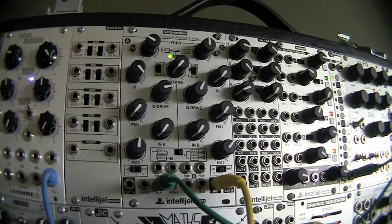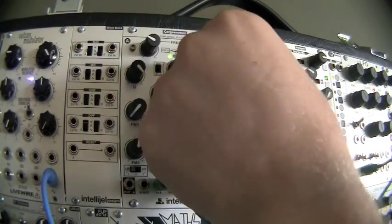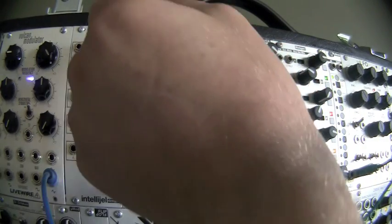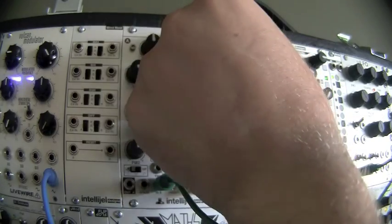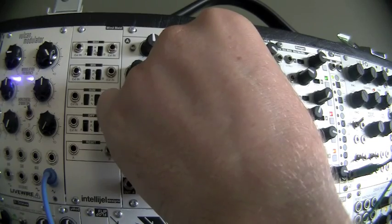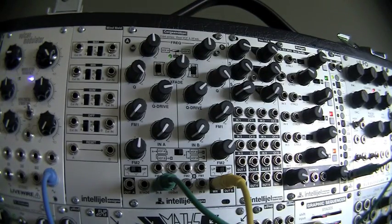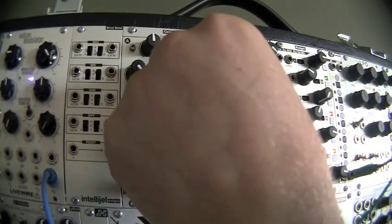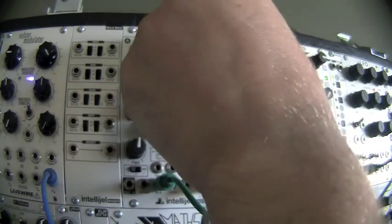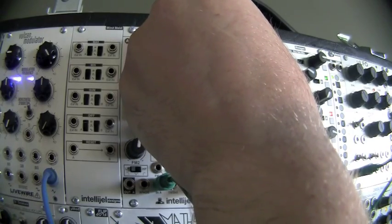Another nice thing about the X-fade is that I can have the two sides oscillating and then blend between them and tune. The interesting thing is the Q drive actually has a subtle effect on the tuning, so you can use it as a fine tune. It's relatively close, but I'm going to tune an interval.